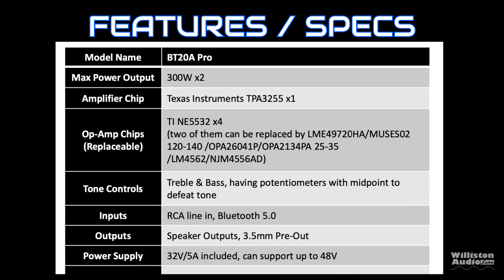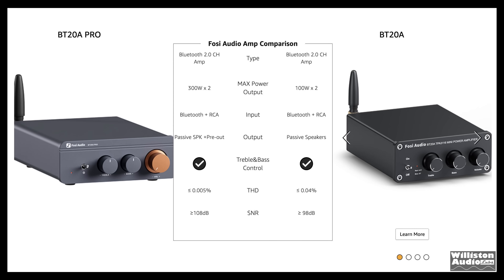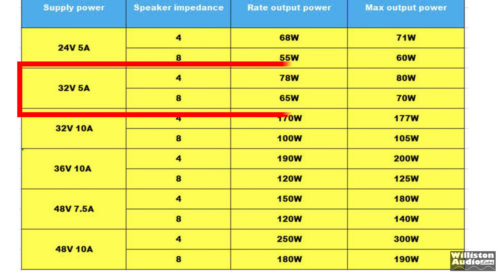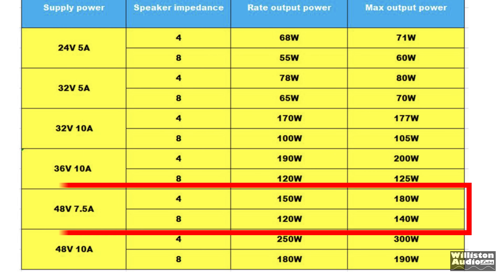As far as the features go, it does use the TPA3255 chip. It does have replaceable op amps, which is very cool. Bluetooth 5.0, some high-end capacitors and other things that look pretty nice. Compared to the non-pro model, the pro model has more power, a preamp output, as well as lower total harmonic distortion. Since they didn't include a power chart, we're going to go by the chart from a previous IEMA test to estimate output, since it also used the TPA3255 Texas Instruments chip.